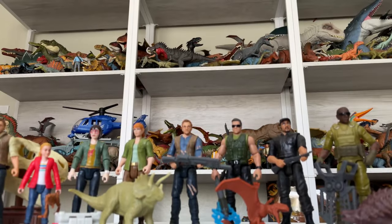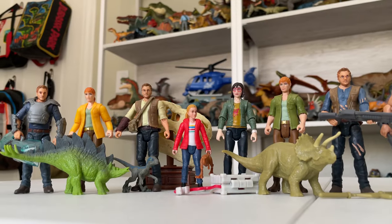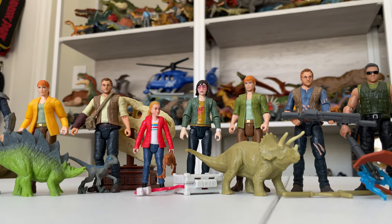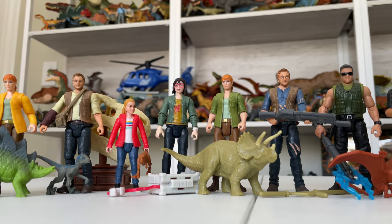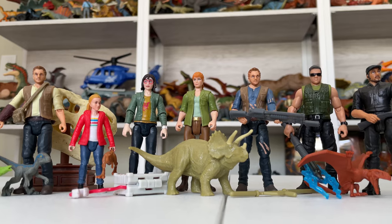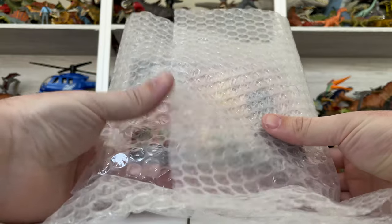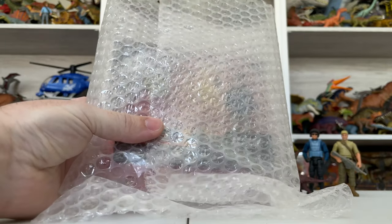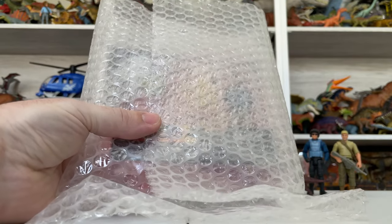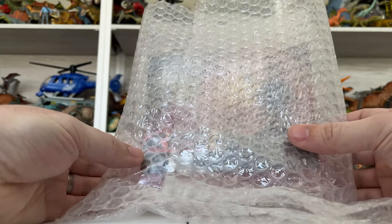Hey everyone, Tim with Collect Jurassic, and we're back finally with a fresh review and something very exciting today. We're looking at our very first ever canceled toy from the Mattel Jurassic World line. You can see here I have all of the Fallen Kingdom figures set up for part of this review, because we're going to be looking at a canceled Fallen Kingdom figure. I have it right here in this bubble wrap — it's very well protected because it's a pretty special piece. I was able to score it off eBay.